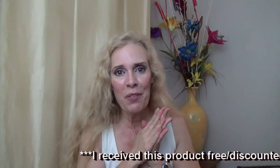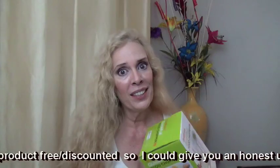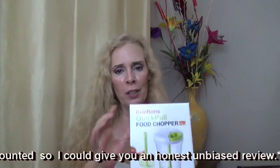Thank you for watching this review of the Briefton's Quick Pull Food Chopper. Please subscribe — I would love it if you would like my video. Thank you so much, have a wonderful day full of peace, harmony, and joy. Bye bye!